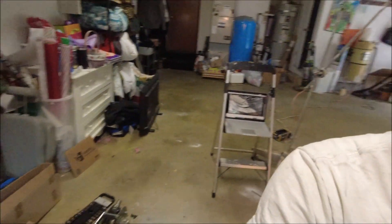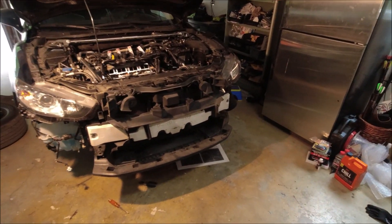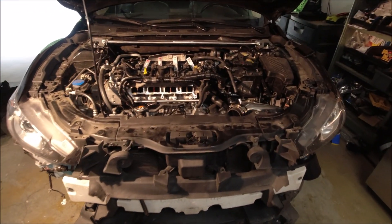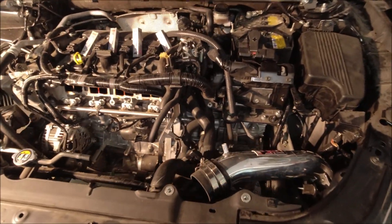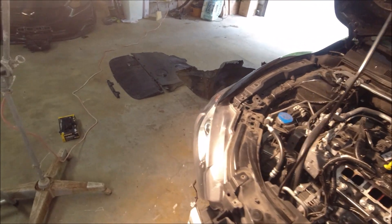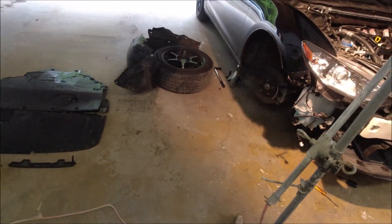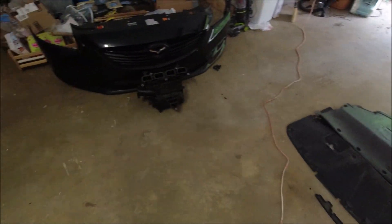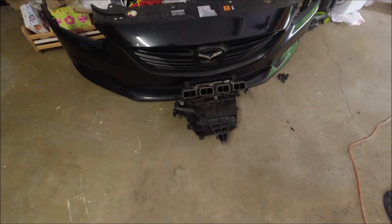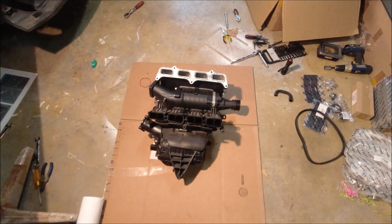We're in the midst of it — bumper's off, intake manifold is off, making space for the supercharger. Got all the aero removed, the passenger side front wheel off, as well as all the lining in there. There's the stock intake manifold and bumper. Here's where the fun really begins.